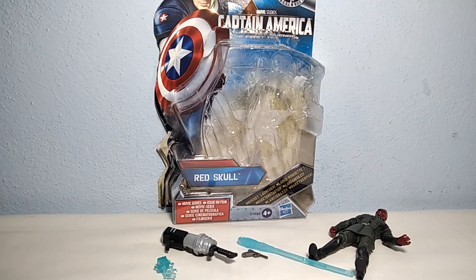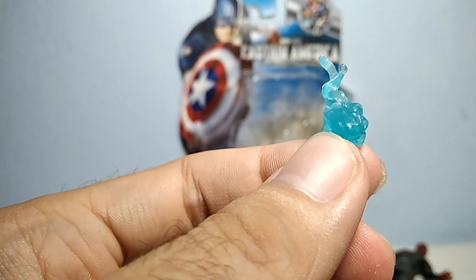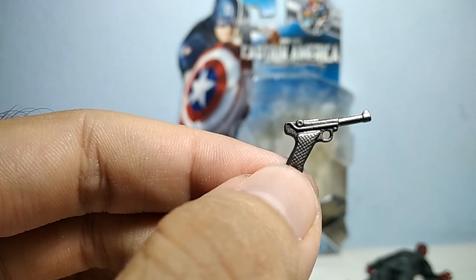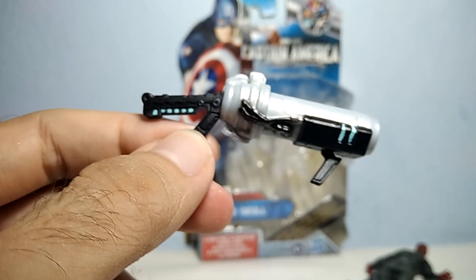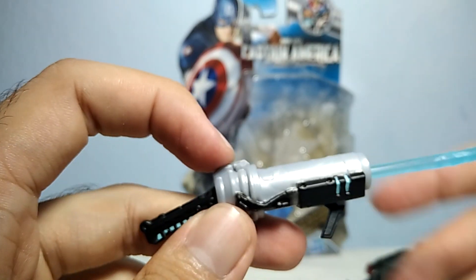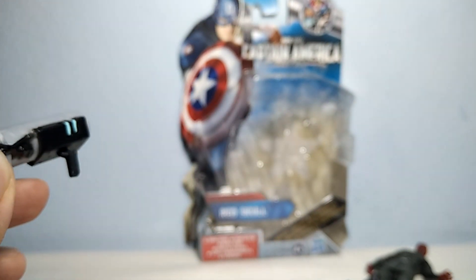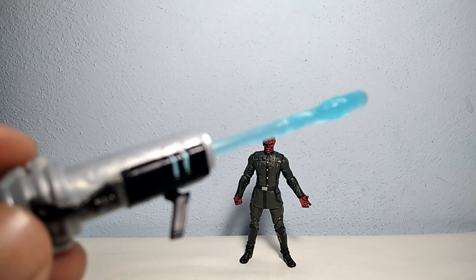Here we are — there you have all the items outside of the box. First we have this blue flame ball, this pistol, and of course the rocket launcher. You place this piece right here, and when you press it, it actually shoots. Now let's try to shoot the Red Skull.